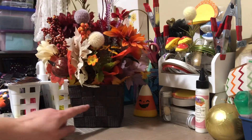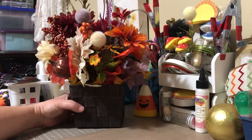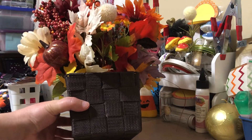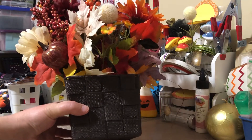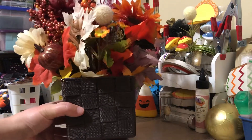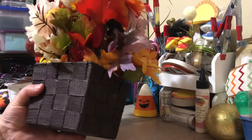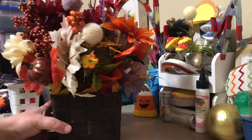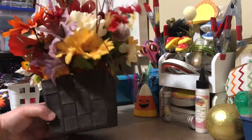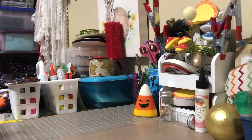Anyways, this first one — I don't even know how to describe it — it's a cloth material type basket rather than a wicker basket. All the other ones are actually wicker baskets. Anyways, I thought it looked kind of cute in this little square one. So that's number one.